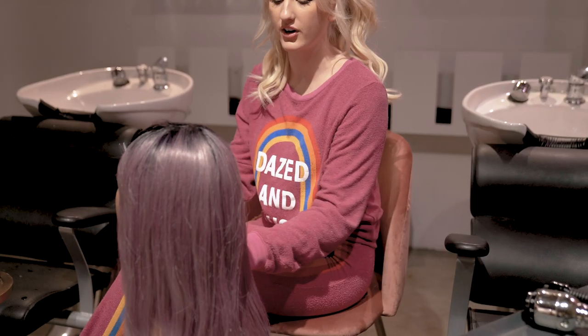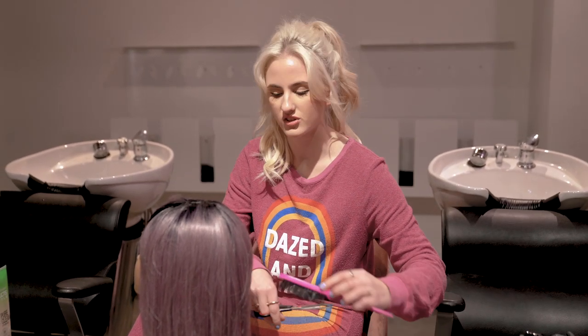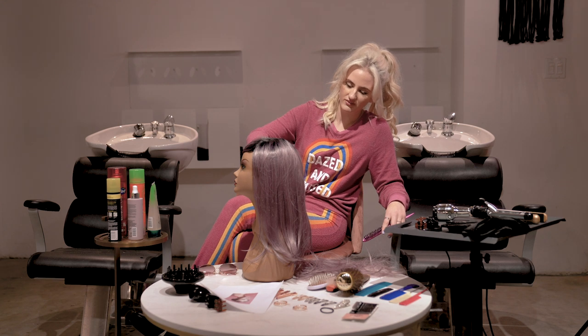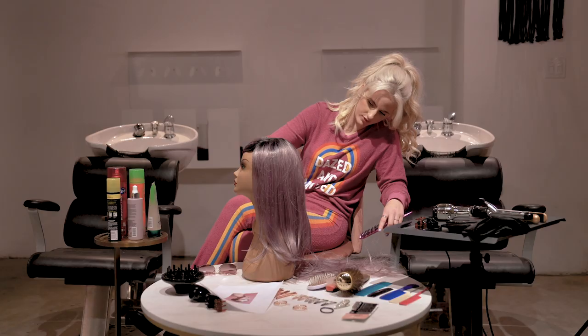I prefer wearing extensions. I haven't actually worn that many wigs in my life, but I like wearing extensions. They can look so good and so natural, and I recommend them to everyone. I think the hair queen from the sixties was definitely Brigitte Bardot. Will always be.